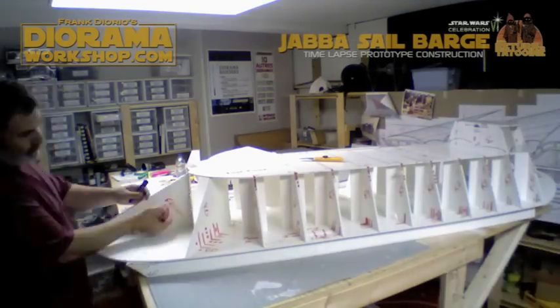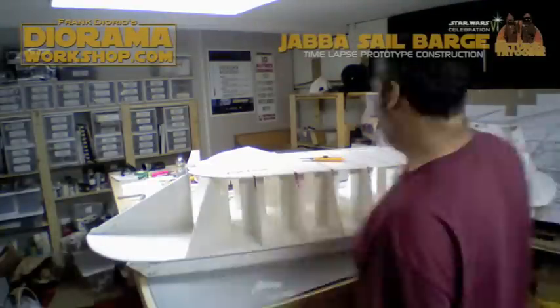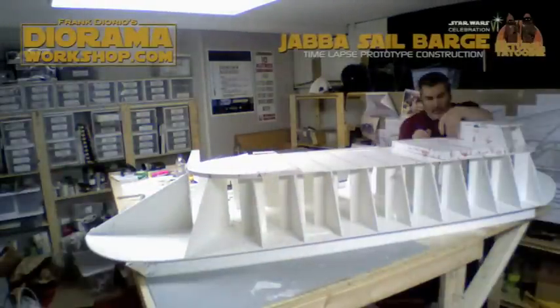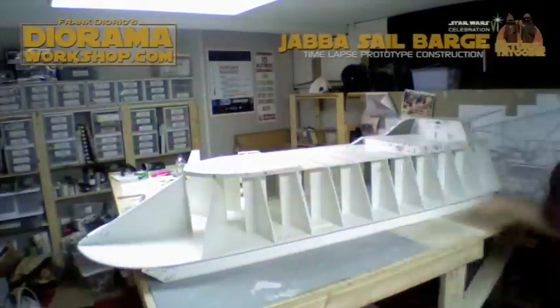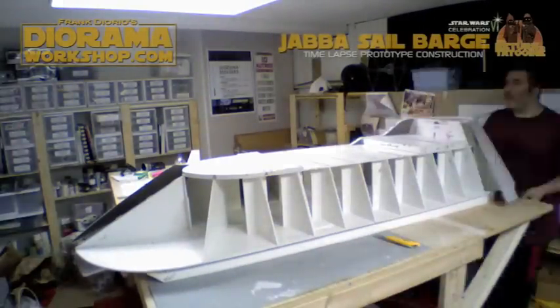I was dismantling the sail barge in order to ship it to Orlando, because this is going to be one of the major group builds we're going to have at the DioramaWorkshop. We're hoping to have maybe five or ten people help us to do all of the detailing, the skin, the painting, the weathering to make it look really good.